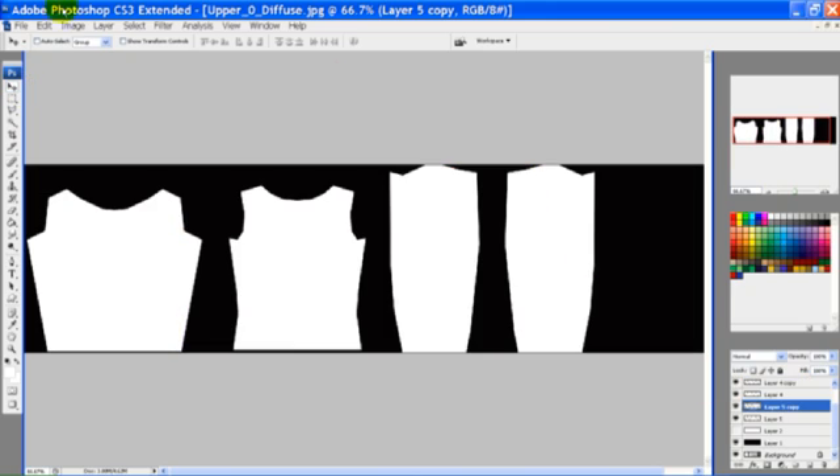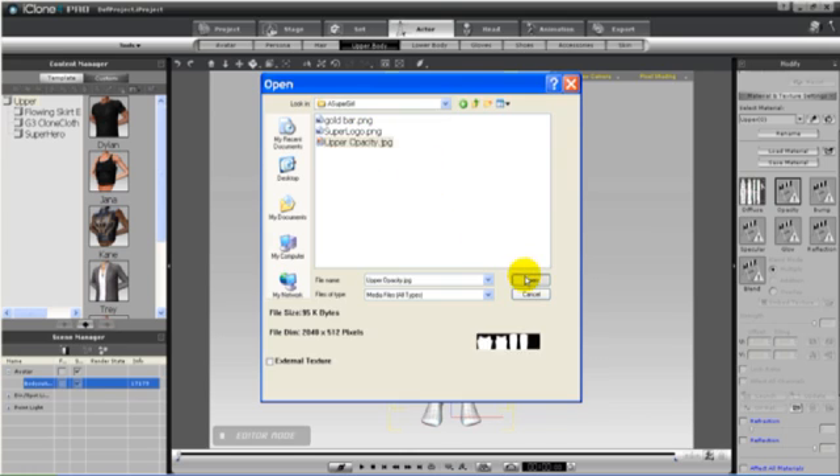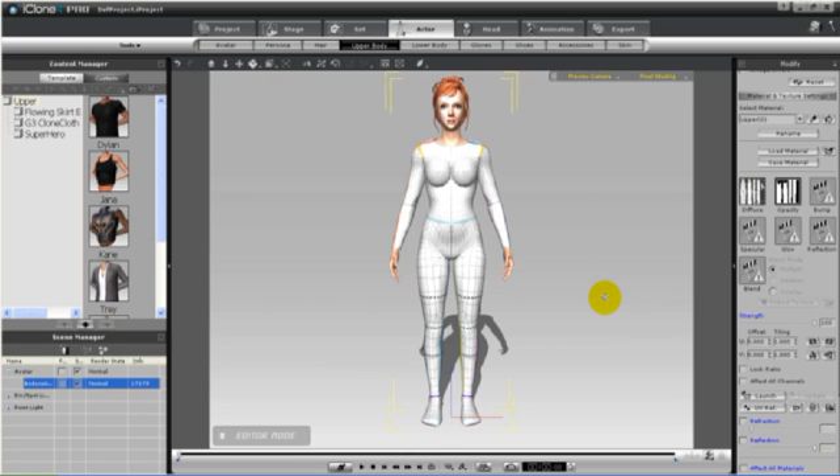Continue to cut out the back and the sleeves. We can save the opacity layer as a JPEG, and now we'll apply it to the character.